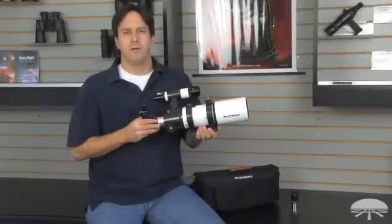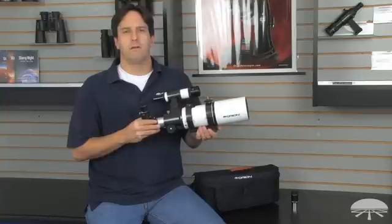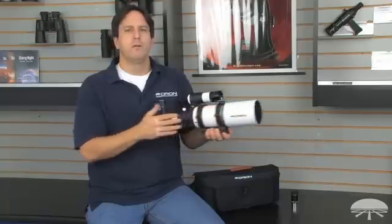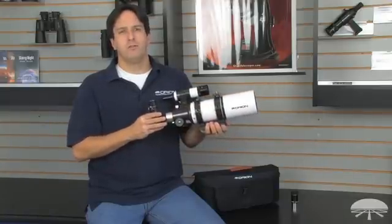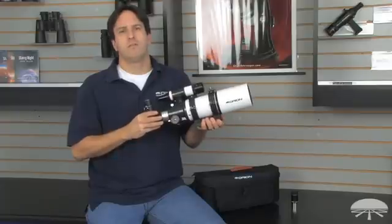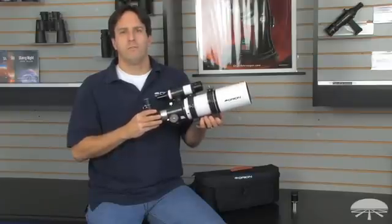Hi, my name is Jeremy with Orion Telescopes. Today I'd like to tell you about the Short Tube 80 Refractor Telescope. It has an 80mm aperture and a 400mm focal length. It features fully multi-coated optics for maximum light transmission, and it's an excellent telescope for wide field views of the stars as well as viewing solar system objects.